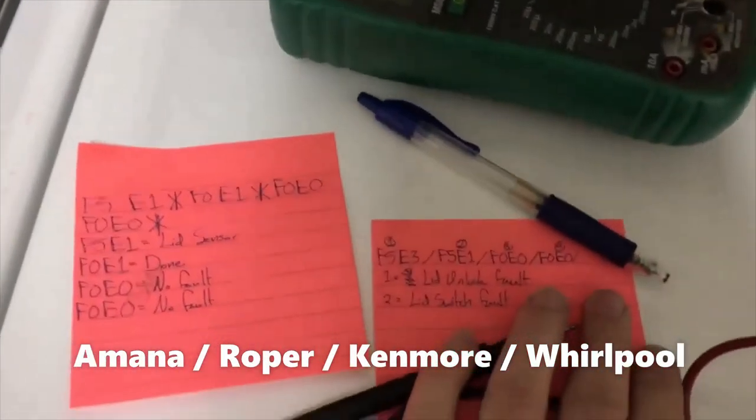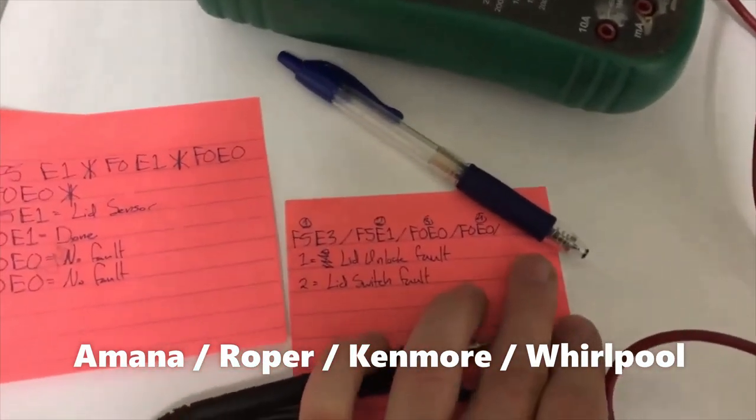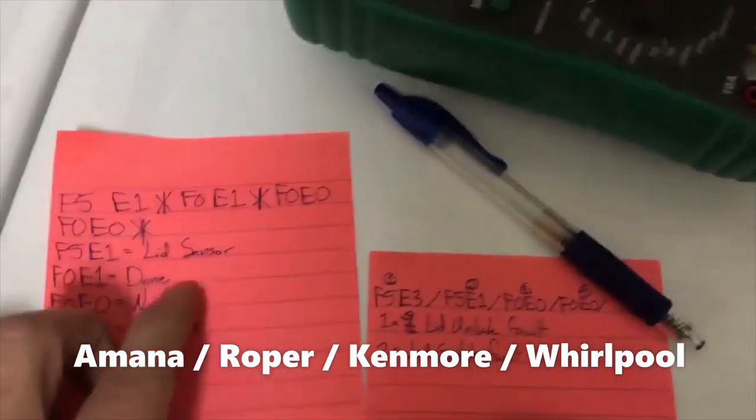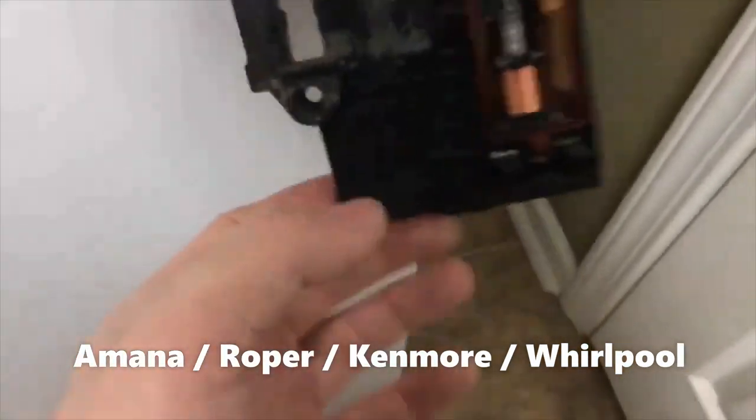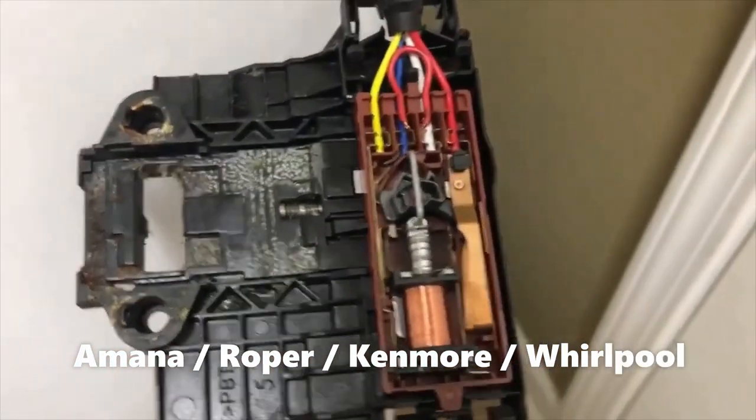I wrote the error codes down here, and I'll put a link in the description to the video I watched. You can see that both times it was something related to the lid sensor. So I've kind of figured out how the circuit works with the lid sensor.